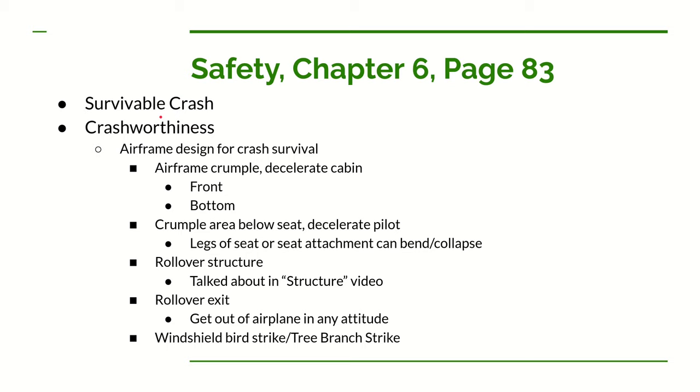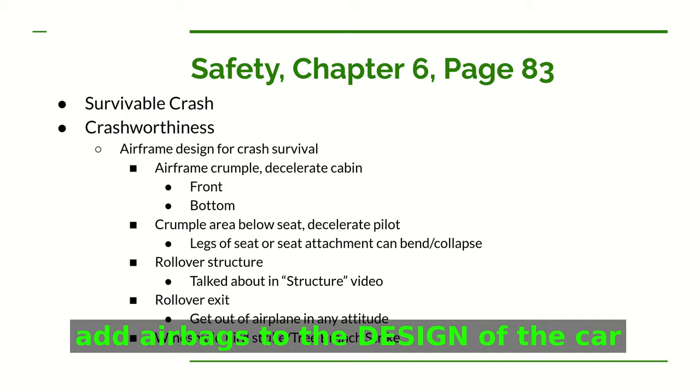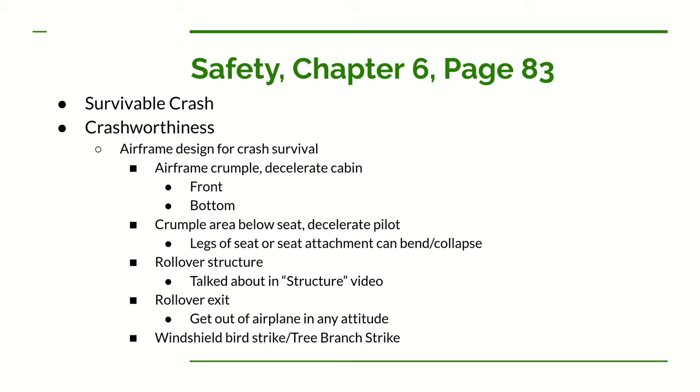Let's cover designing for crash survivability — making the structure strong enough to absorb a crash impact and have the pilot survive. This is very difficult for a Part 103 ultralight because we don't have much weight margin. It's not like a car where you can just add airbags regardless of weight. We have a very strict upper weight limit and designing crash-worthy structure is extremely challenging.